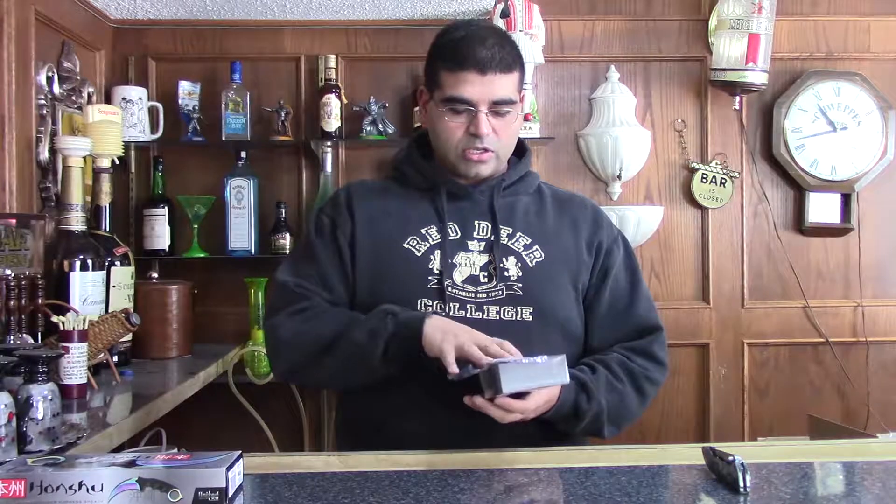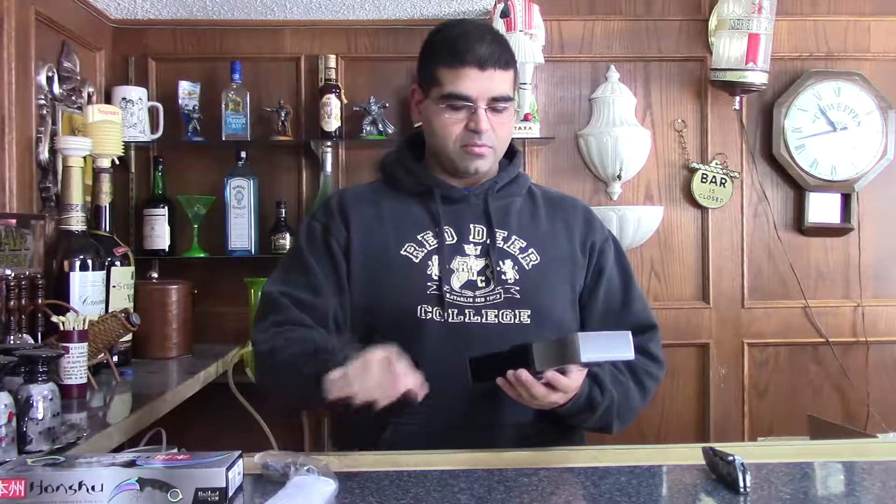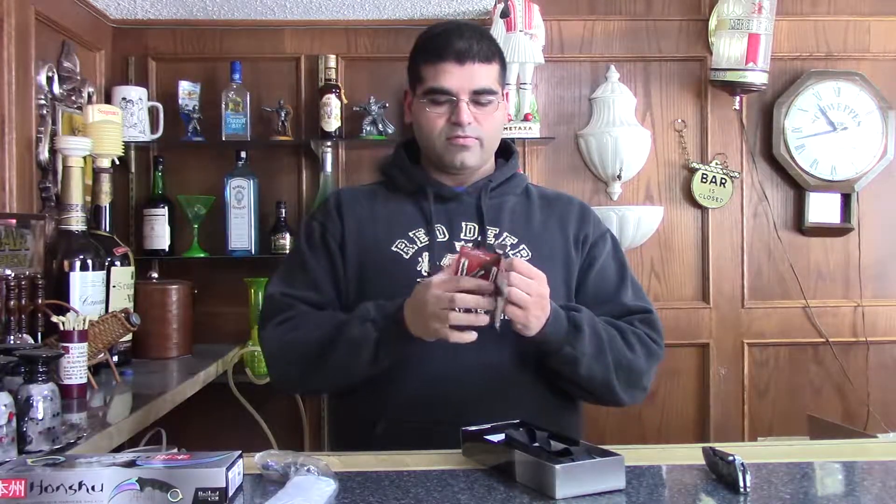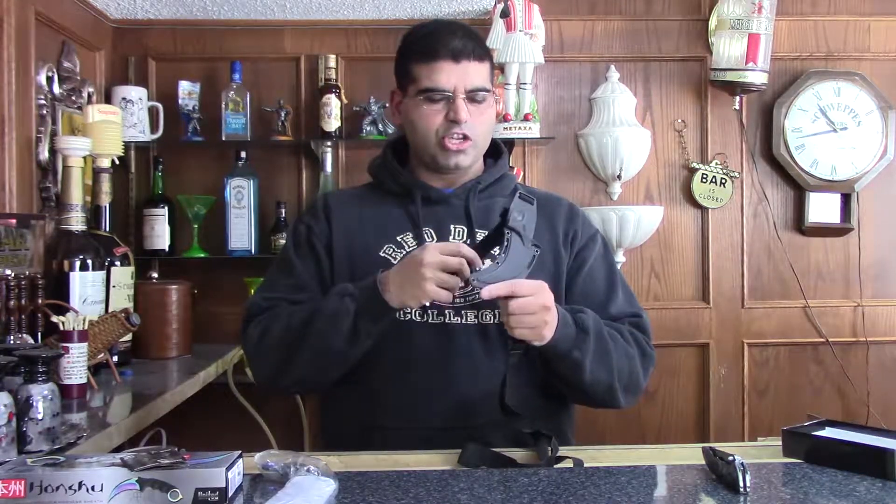So this is the Fade Edition, so it's got the multicolored blade which I'll show you guys in a sec. Inside the box we have a little manual of other knives that they sell — the CSGO ones have some pretty cool looking knives as you guys know. And it comes with this actually really nice hard plastic harness carrier sheath. I'm not a knife guy, I don't know the terms, I'm just going to call it a sheath.